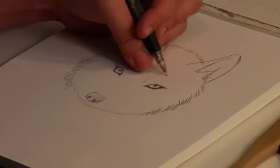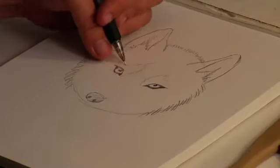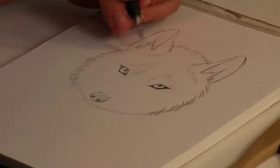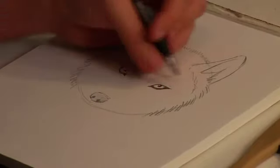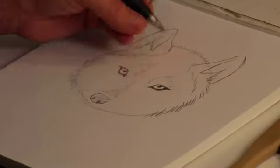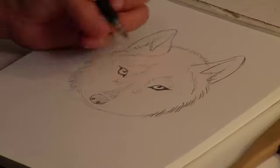Fur patterns vary from wolf to wolf, but generally you usually have some type of eyebrow highlight such as this, and usually a highlight coming from the front of the ear. You usually have a dark streak on the nose — again, not always, especially if you're drawing a white wolf, but you might have just a little bit of shading there.